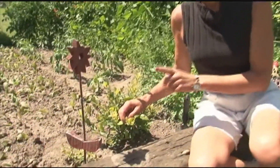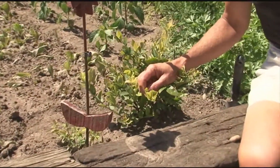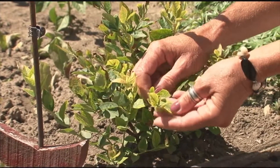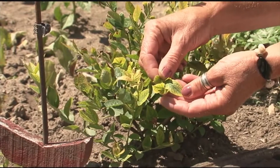Just a little tip for you blueberry lovers. This is a very common problem on plants like blueberries, holly, rhododendrons, some azaleas — any plant that requires an acid soil. This plant is telling you that the soil is not acidic enough, and so it's looking quite chlorotic.